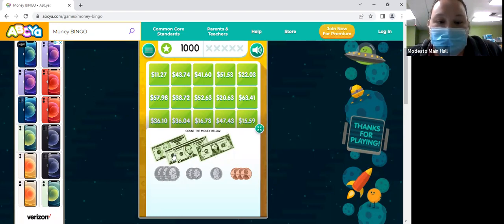So we have 10, 5, 15, 20, 51, 22, 03. So that's $22.03.